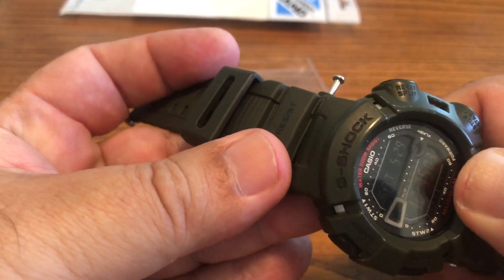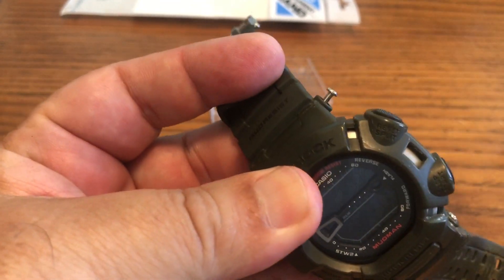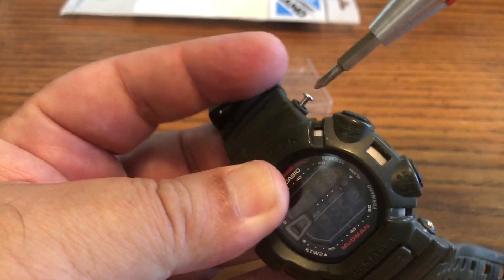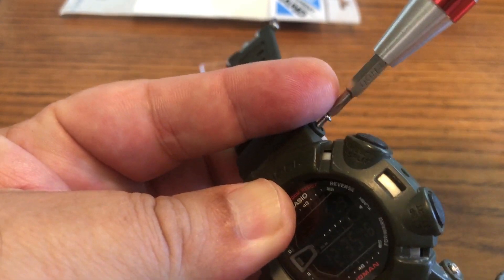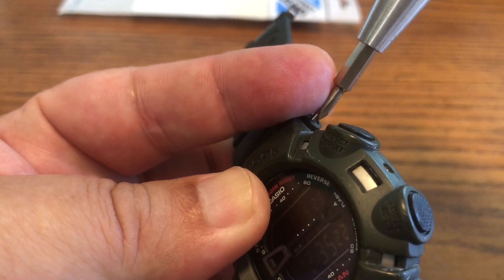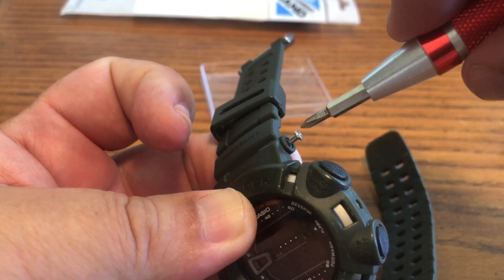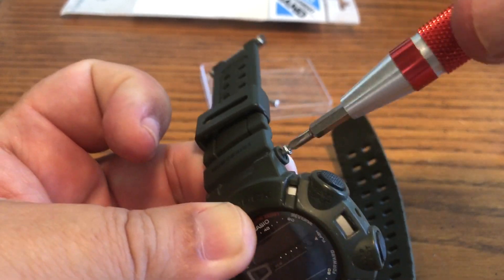The reason I emphasize that is because if you strip these screw heads out, that's bad — that means you're going to have to order replacements, and they look cheap but trust me, they're not cheap. So just go ahead and carefully unscrew them — and that's it, that's all you have to do to take this off.